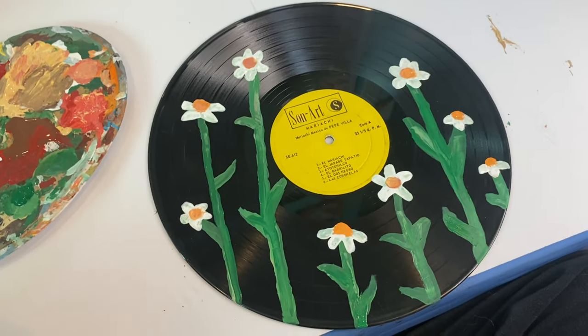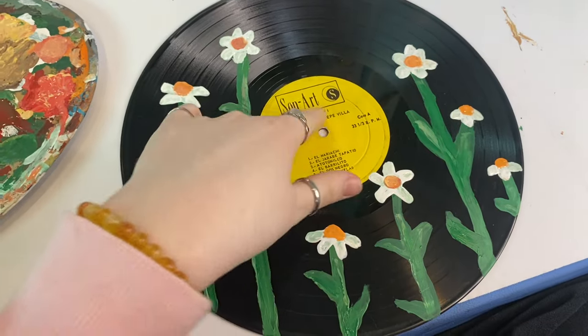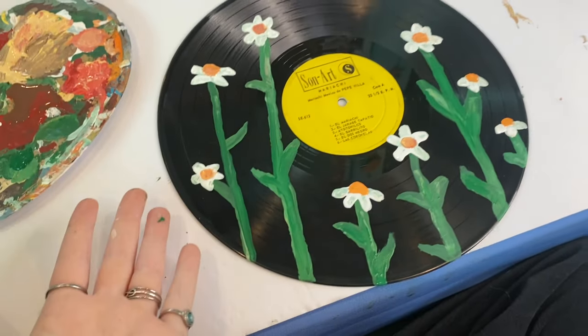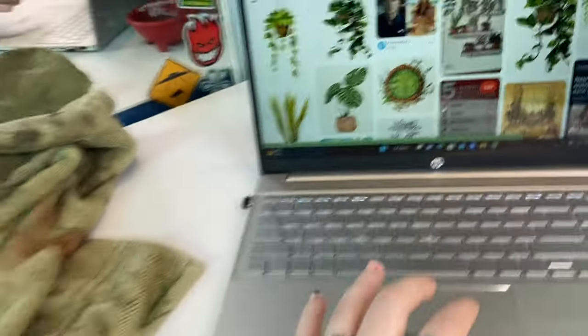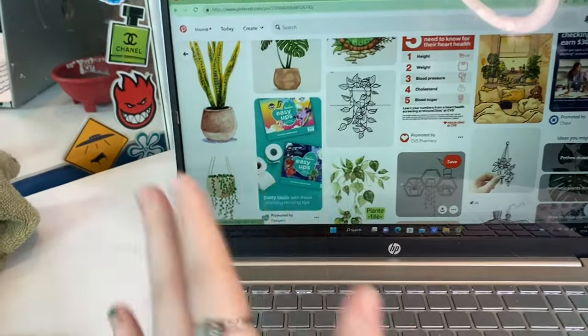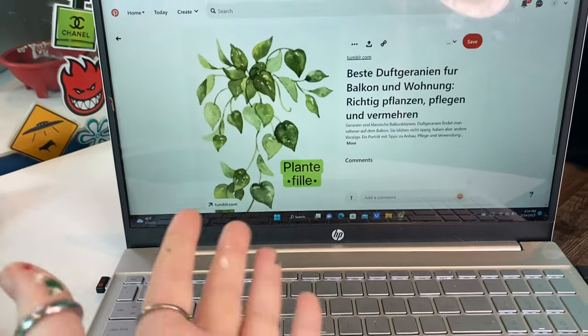Okay guys, so this is how this one turned out. I think it looks super cute, but honestly it doesn't really match the yellow as much as I thought it would. But I think it still looks cute. The next one I'm doing has a black center, so it shouldn't be too hard to match it to anything because it's just black — I can do any design on it. I'm going to do some greenery, like little leaves or something. We'll see.